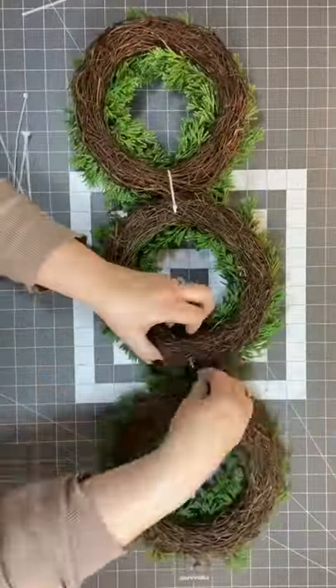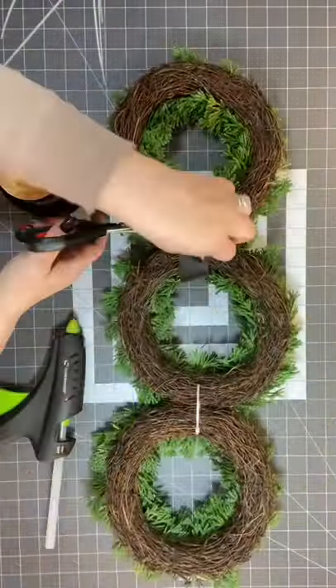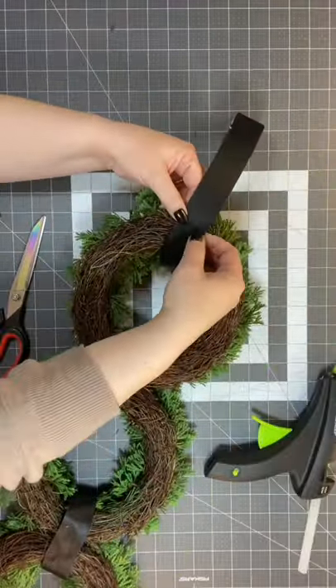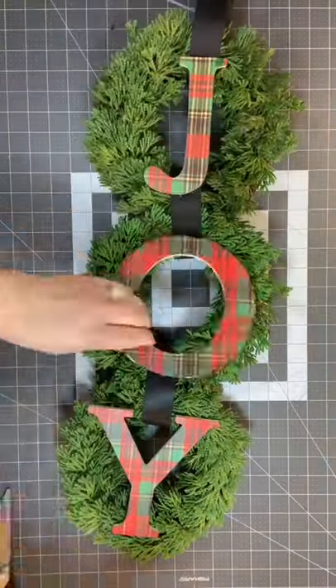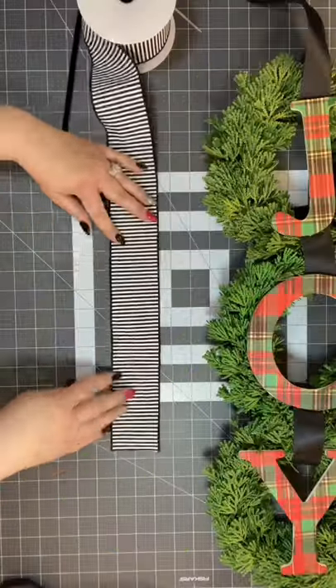You're going to get three small wreaths that you can connect together with some zip ties, then add some ribbon as a decoration. I'm going to make a hanger and a little loop at the top. Then we're going to put our JOY letters on there, glue them right down.